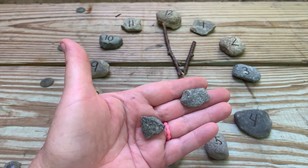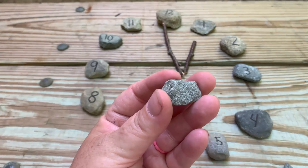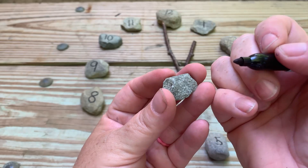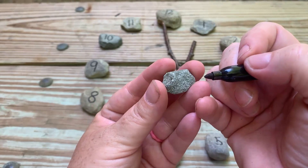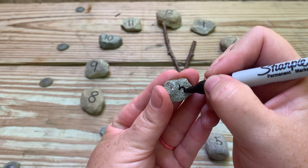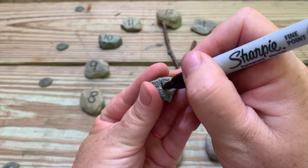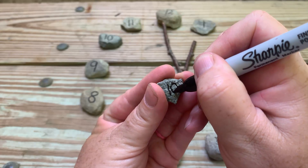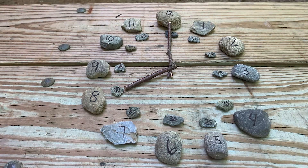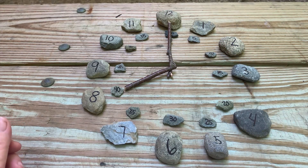Once they've mastered the hour, have your child go out and look for 12 smaller stones. Once they've brought back 12 small stones, you're going to help them skip count by 5s — or if they already know, this might be an easy concept or something you're working on. So you're going to write 5, 10, and have them continue until they skip count by 5s all the way up to 60. You'll place the stones at 5, 10, 15, 20, 25, 30, and you are ready to work on minutes with your child.